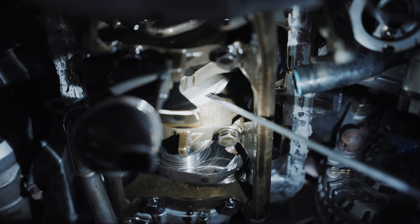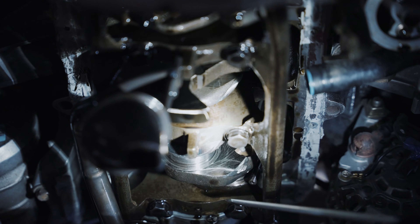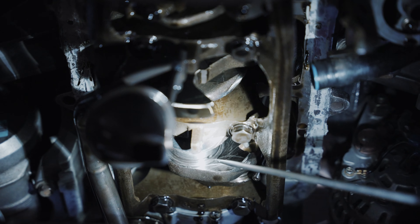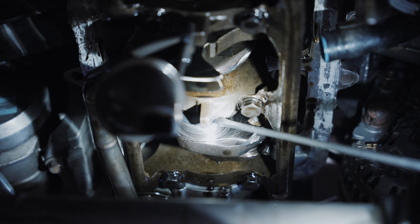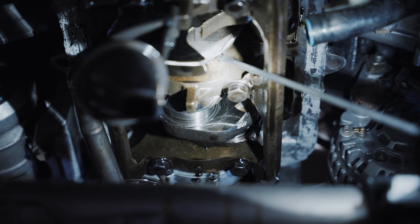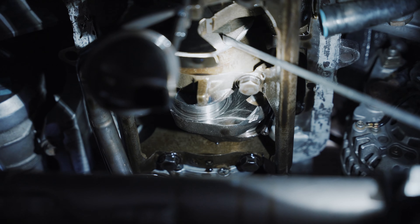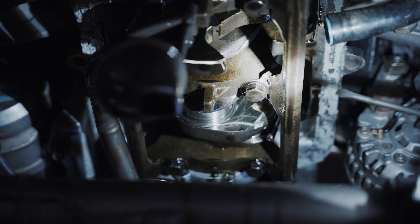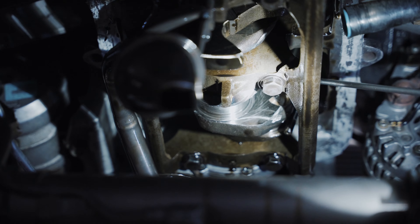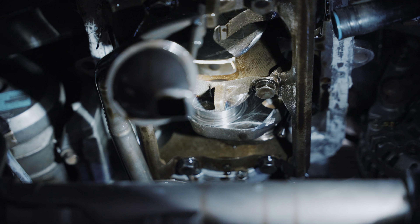All right guys, so we've got this thing torn apart. We've pulled the cylinder one and cylinder two rods. Cylinder one was okay, not great, but cylinder two is definitely where we had the biggest issue. You can see how hot the rod journal area got on the crankshaft — it's black and blue. And on the main, you can see it's also black and blue. So more than likely this is oil starvation on this motor. It's going to have to come apart entirely — there's no saving it. More than likely the rods are oblonged and it's going to need a set of new rods.